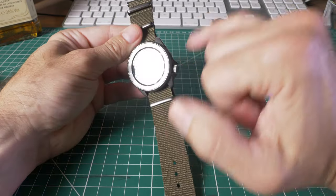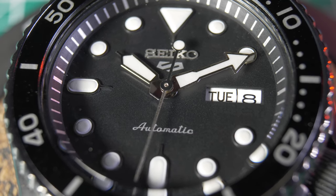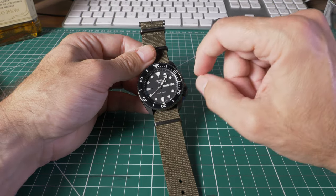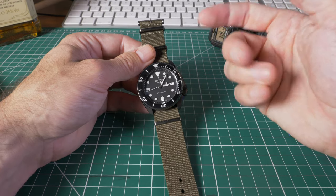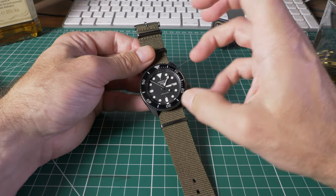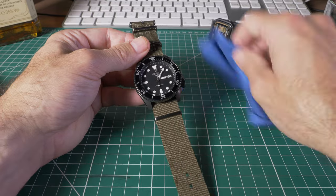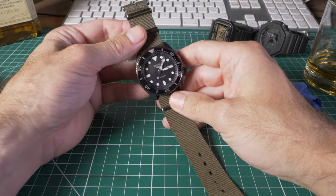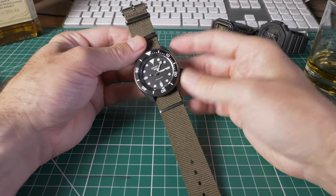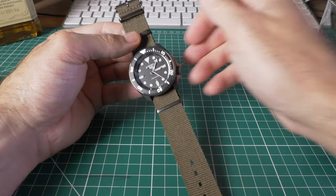It has a day and date complication — anything other than telling the time counts as a complication. One thing worth noting is that the date takes many hours to change over. Around midnight the date is sort of halfway through flicking over, and it takes about three hours to complete — so there's no satisfying quick click like a more expensive watch. It's 10 bar, which is 100 meters water resistance. It's not fully dive-certified like the previous models, but for me 100 meters is plenty — I'm not going diving with it.